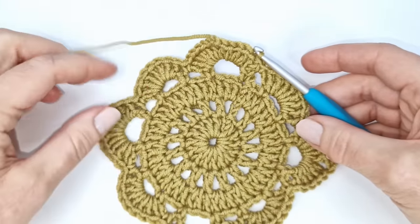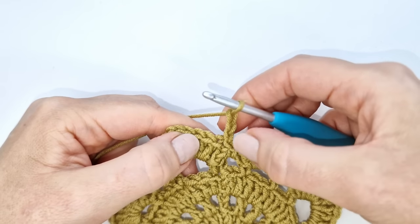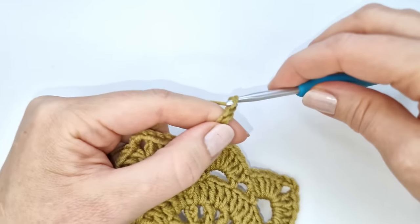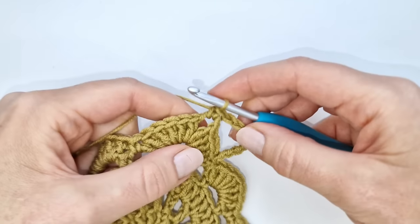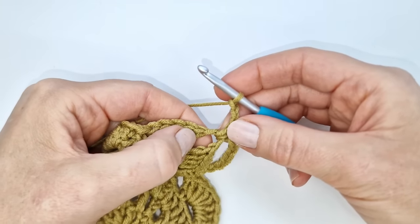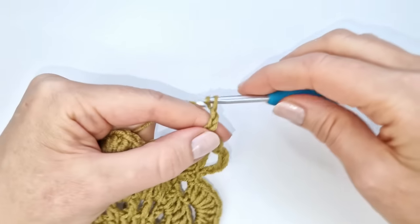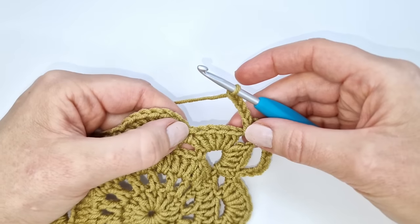To start round six I'm going to chain 3 — one, two, and three — the chain 3 counts as the first double crochet of the round. Then I will chain 5 — one, two, three, four, and five — and into the chain space that is the corner I'm going to make a single crochet, then chain 3 — one, two, three — and make another single crochet into the same chain space. I will again chain 5, then skip the next five stitches and make a double crochet into the single crochet from the previous round.